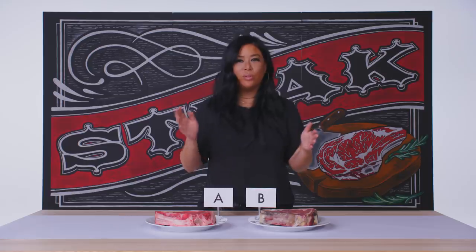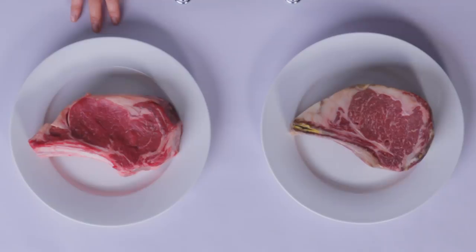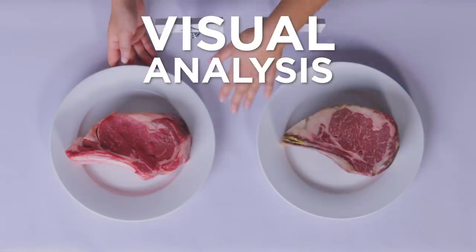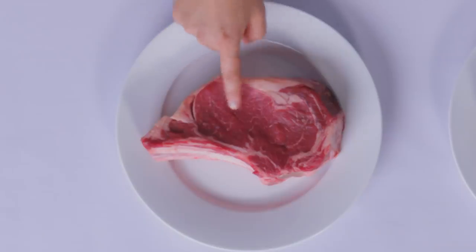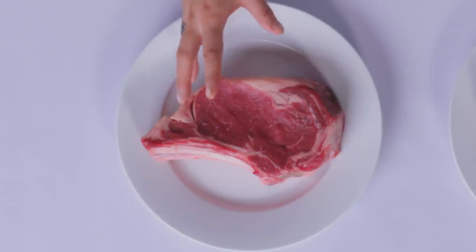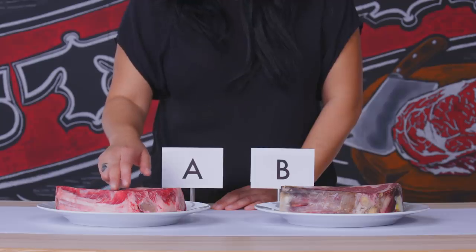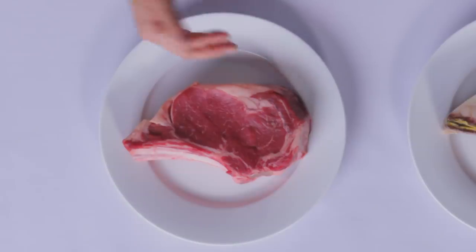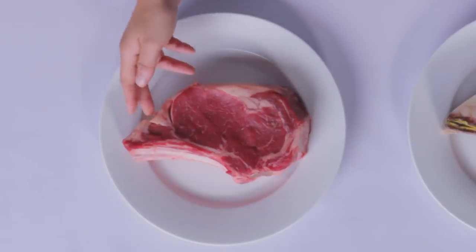The best ribeyes come from ribs one through seven. It's kind of like the perfect cut on beef, just because it's tender, but it's still toothsome enough. It's got a deeper, more iron-y flavor, and that's what I really love. This steak also looks like it was cut towards the back of the animal, where there is less of a fat cap.